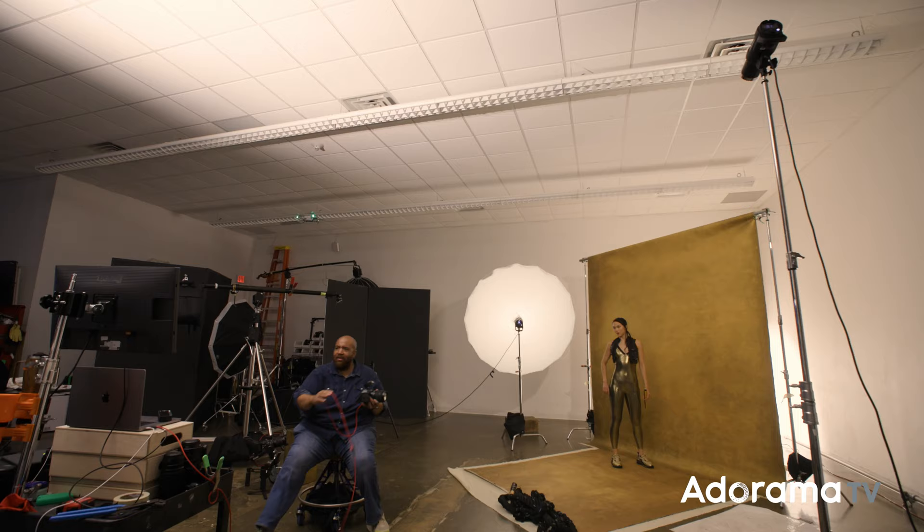Remember, it's not all about f-stops and shutter speeds, but the idea and direction you put in behind the shot. I hear so many photographers say they just want to see what happens and they have no plan behind their shoots. But when working with clients, it's better to have a plan and pivot versus trying everything on the fly.